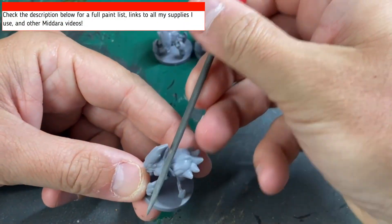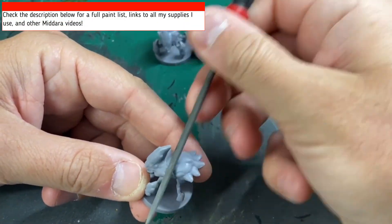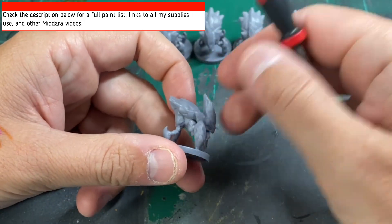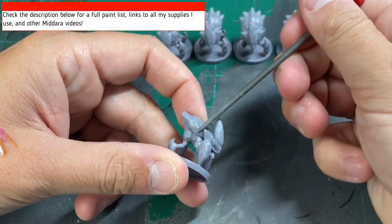First thing we're going to do is scrape all those mold lines off our miniatures. If you need any paints, there's a description below of what I use — all the colors I'm using for this — so check that below.